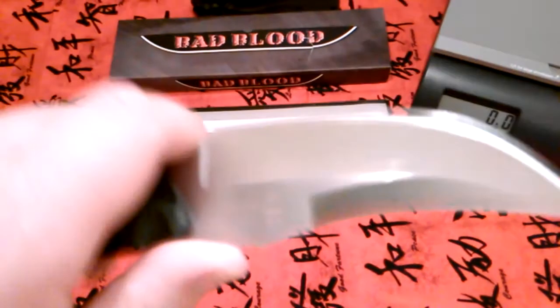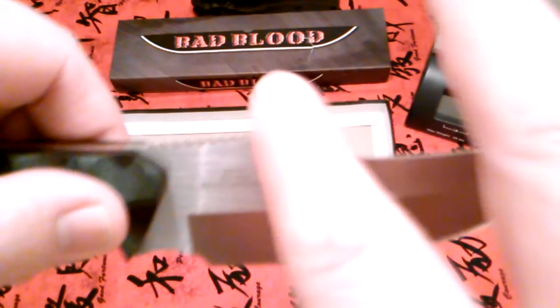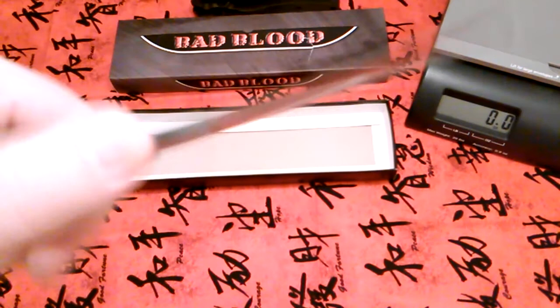You've got a guard there and you can choke up on that part, but you'd have to be careful. If you're doing feather sticks you'd probably be alright, but as you can see with that top swedge, you're not going to be batoning this or anything like that. This is strictly a fighting, combat, or tactical knife — it's made to do some damage.